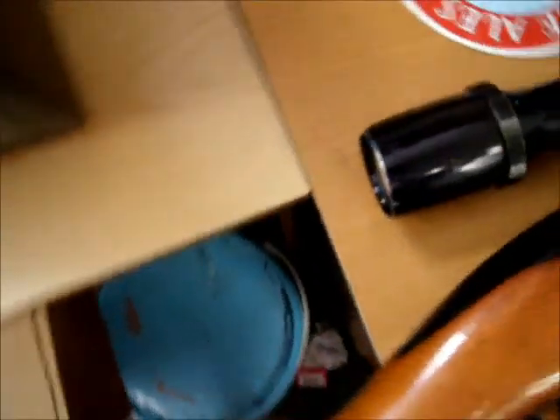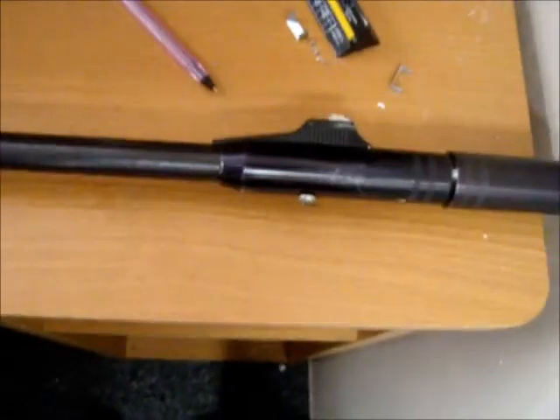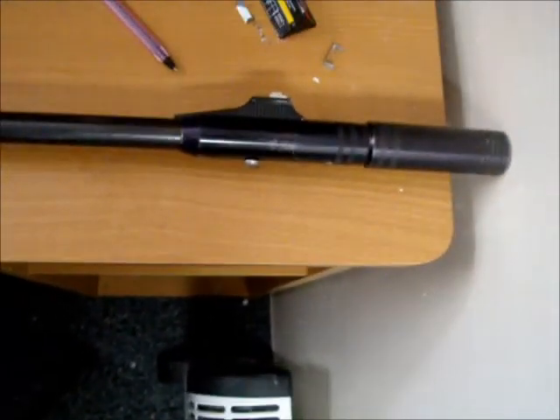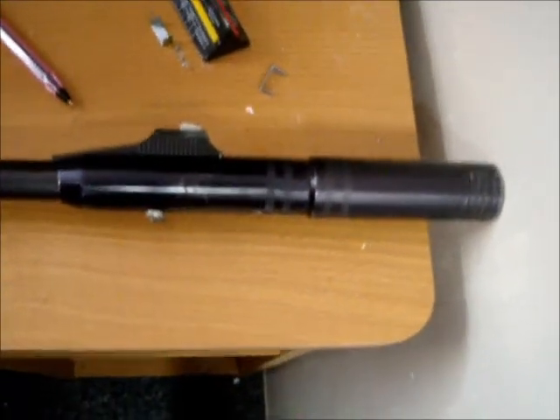I have an ASI 4x32 scope with big scope mounts because I couldn't find any others. That is some sort of silencer that my uncle gave me.